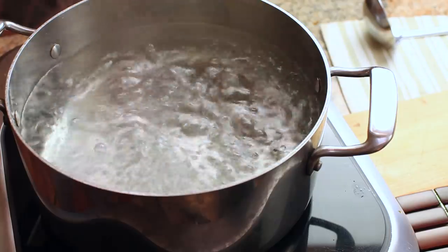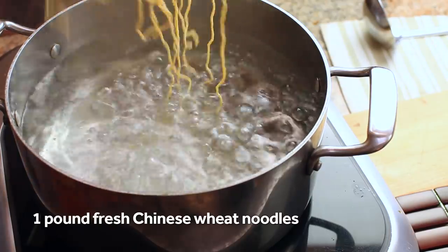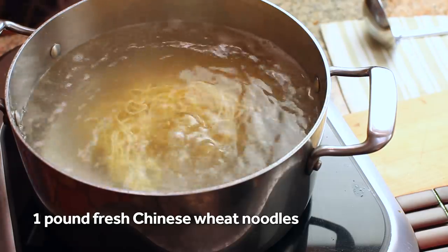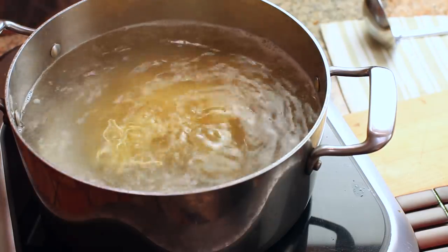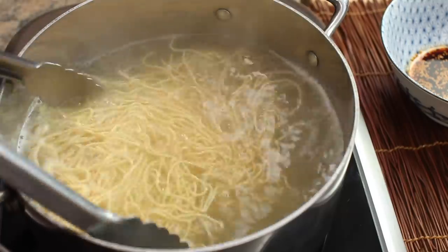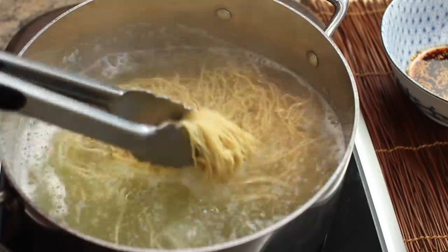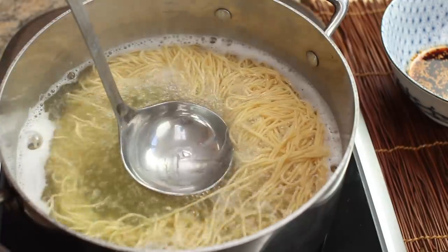Meanwhile, cook a pound of fresh Chinese wheat noodles in a pot of boiling water. If you can't find fresh Chinese wheat noodles, you can use dried angel hair or spaghetti — cook them in water with about a quarter teaspoon of baking soda added per quart. Baking soda will give the pasta a bounciness and flavor similar to Chinese-style noodles. This is also a good trick for ramen.